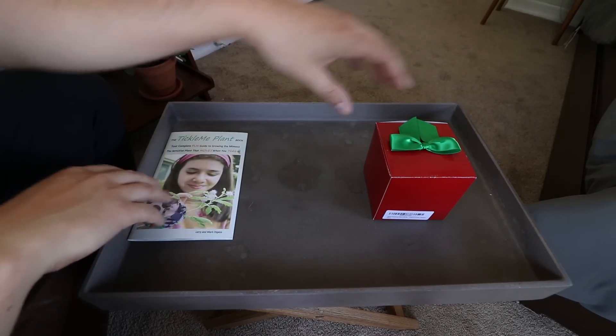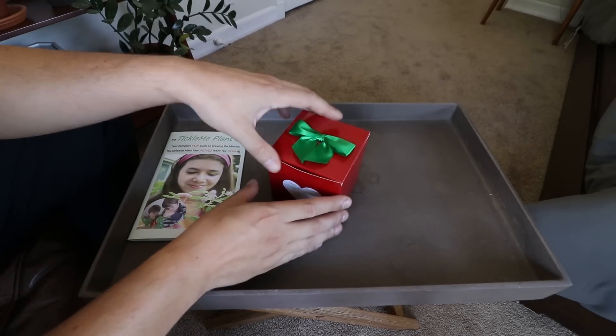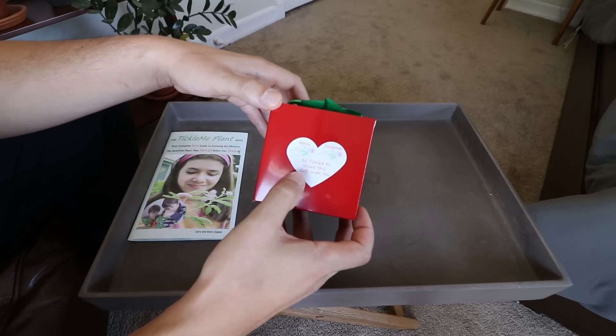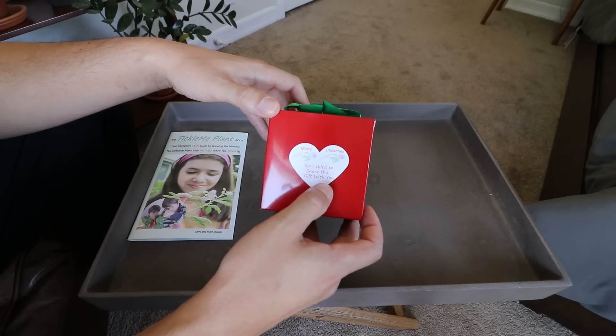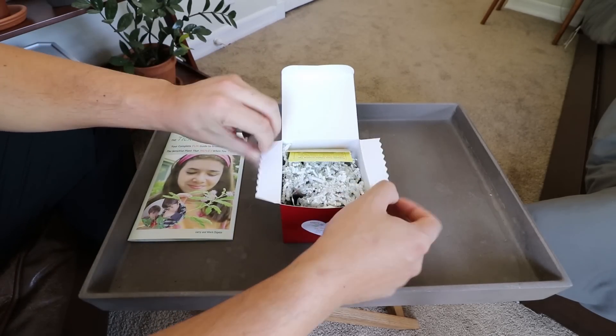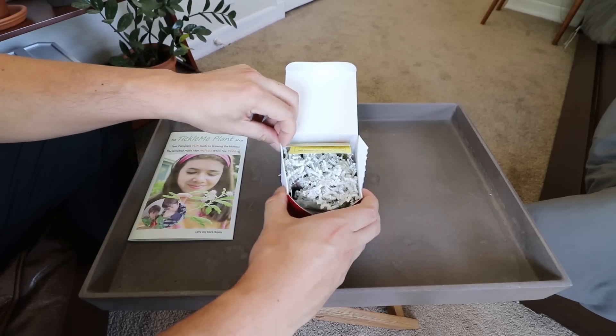While you can get this plant at a lot of different nurseries, I was actually sent out this cute little Christmas box — tickled to share this gift with you from the Tickle Me Plant guys. The links will be in the description. Let's go ahead and take a look at what's going on inside.